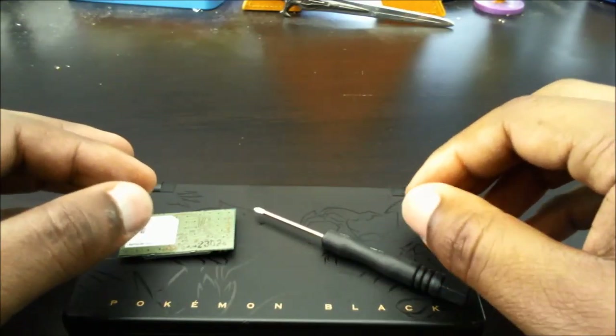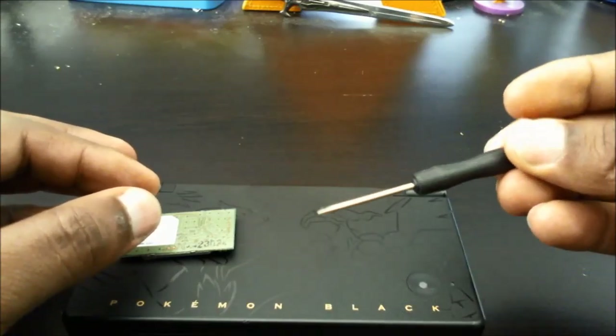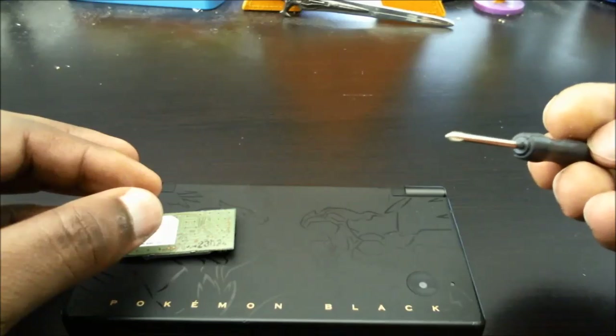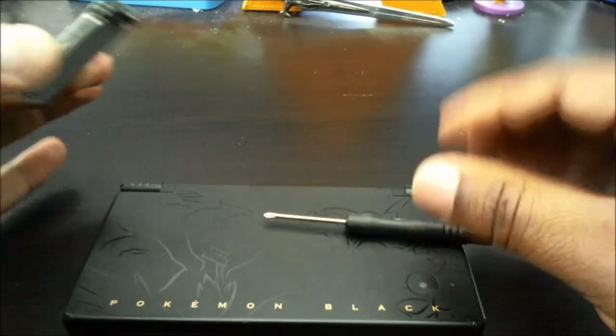The hardware we're going to be working with today — here are our tools. Got your little mini screwdriver, easily purchased off eBay for a few pennies. It's a small Phillips head so that we can get into the Nintendo DSi. And then the replacement Nintendo DSi Wi-Fi card.